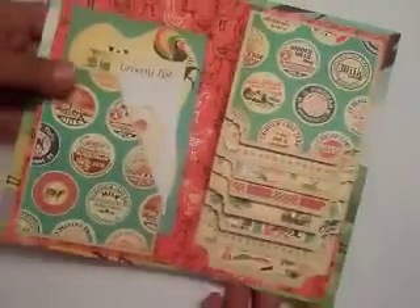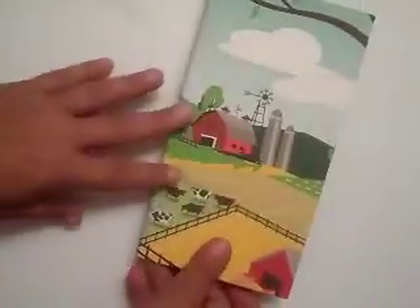Like I said, I haven't decorated it yet. It's super easy to make — it was a lot of fun. I absolutely love it.